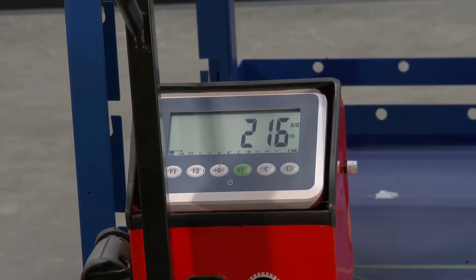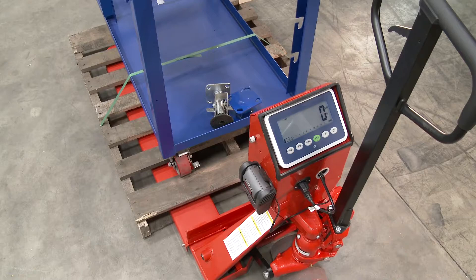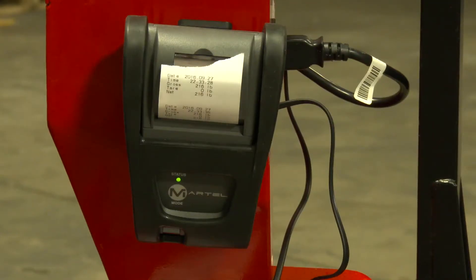Scale is powered with four alkaline AA batteries. Factory calibrated for shipping destination. AC adapter for backup in case of battery failure is included. Optional printer also available.